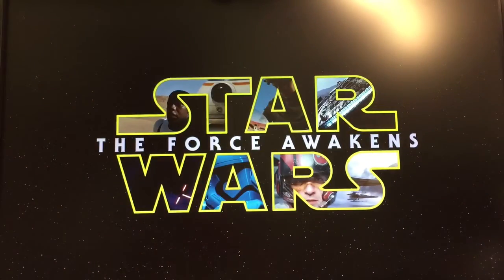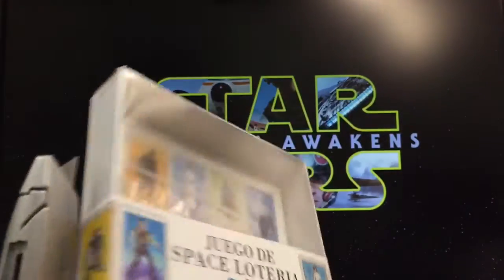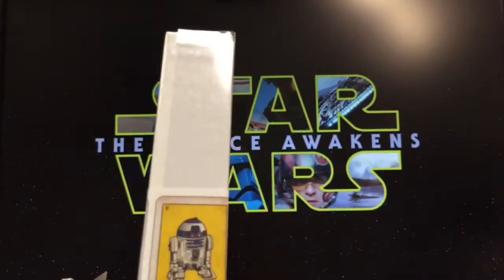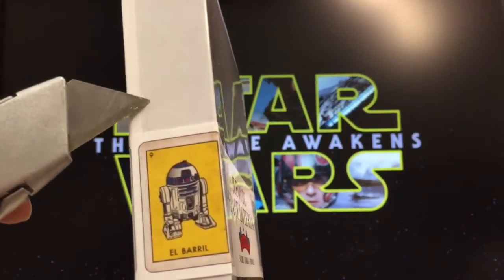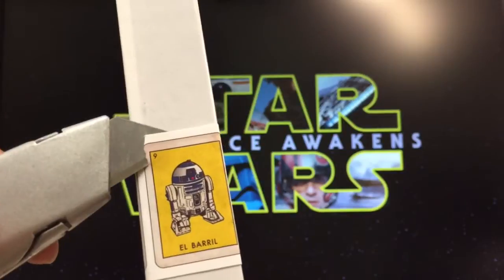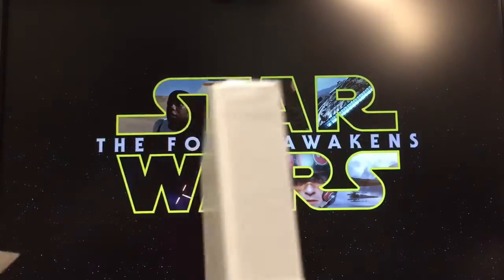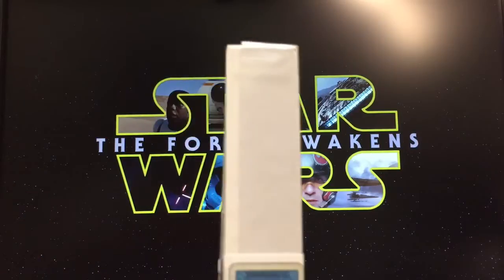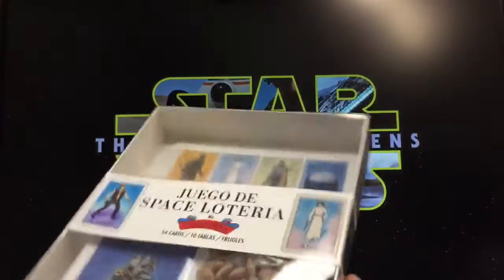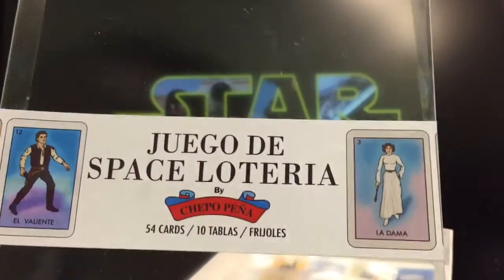The sticker goes all the way around so I'm going to have to cut through it — El Barril R2-D2 over here. Let's see, cutting through... this is not the sharpest knife. There goes one side. All right, cut open — opening this up, there it is.